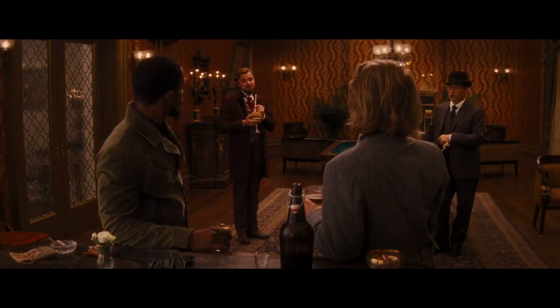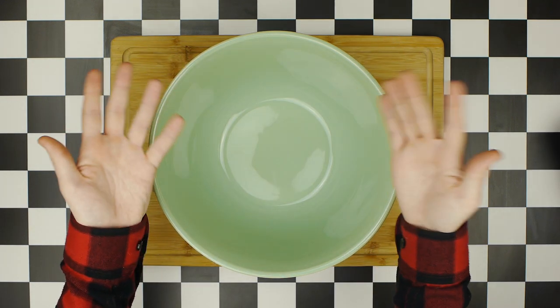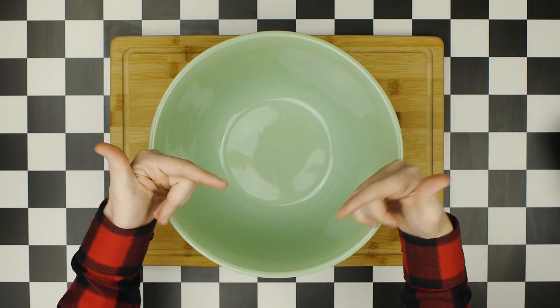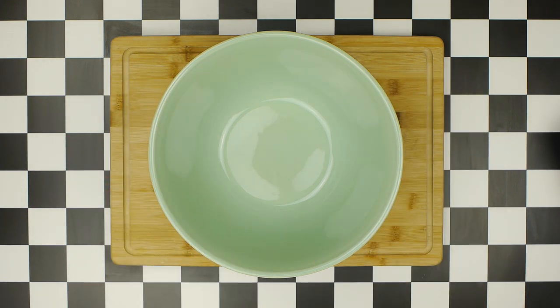Now it's time to start our white cake. Before we begin, I want to say this recipe was inspired by a cake made by Liz over at The Sugar Geek Show, so I'll put a link to her video and her channel in the video description below, if you want to see how a real baking expert makes a similar and far prettier cake than I do.